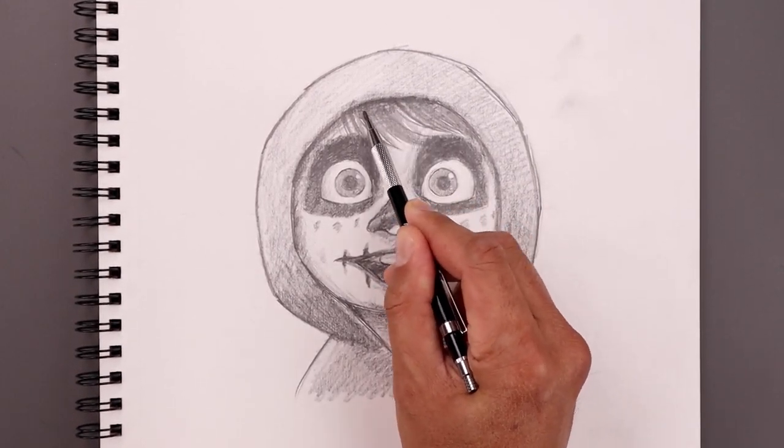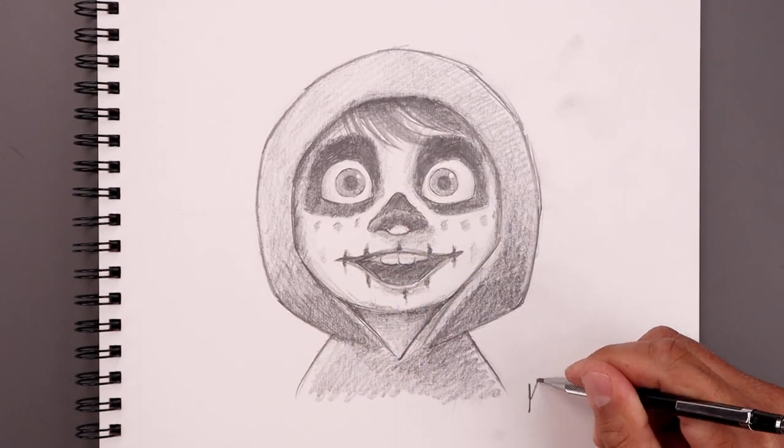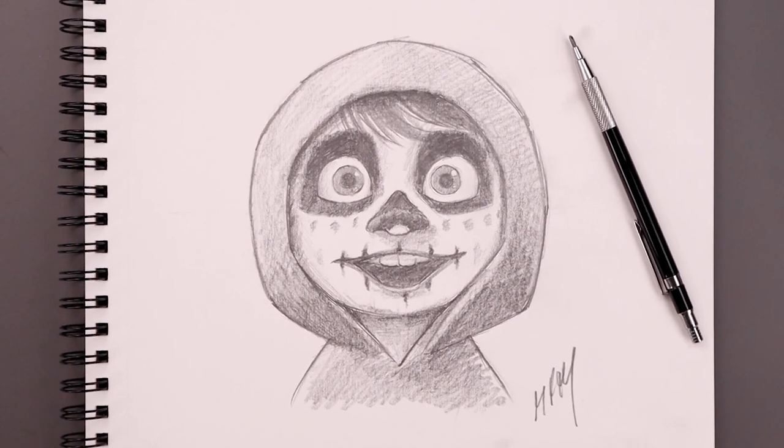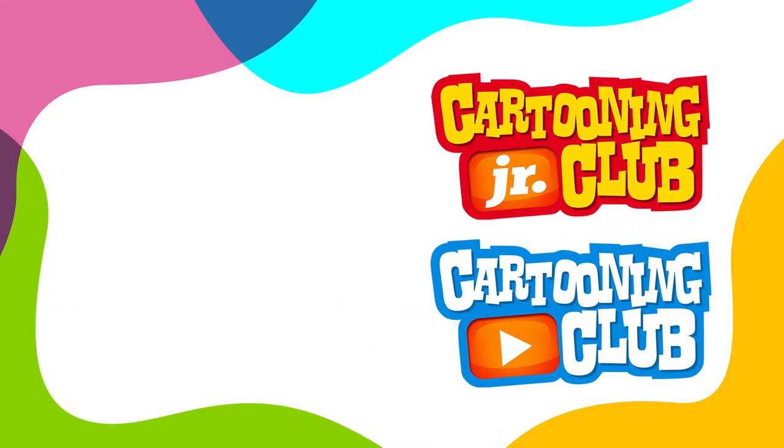As we get closer to the end of our drawing, we'll tighten up our shadows with a little bit more detail, and always be sure to sign our artwork — and that's pretty much it. That's how we draw Miguel from Coco. I hope you enjoyed today's lesson. If you did, please make sure you subscribe because I'm posting new lessons every single week. If you want to draw more characters like this, you might want to check out this video over here. Thanks for watching and I'll see you again soon.